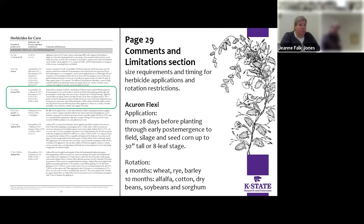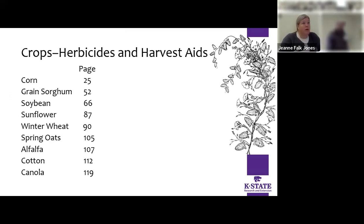Right after the charts with the crops, you get a comments and limitations section with size requirements, timing for herbicide applications, and rotation restrictions. For example, Acuron Flex: application from 28 days before planting through early post-emergence to field, silage, or seed corn up to 30 inches tall or eight-leaf stage. Then importantly, you've got your rotation in there — wait four months for wheat, rye, or barley, but 10 months for alfalfa, cotton, dry beans, soybeans, or sorghum.